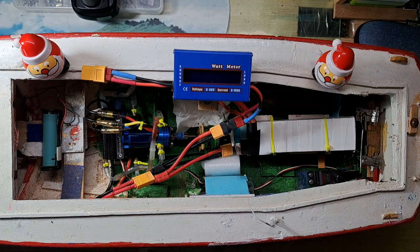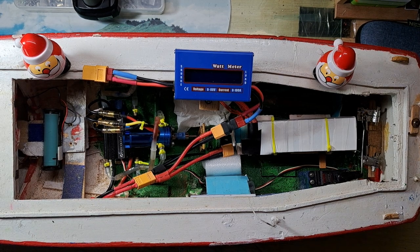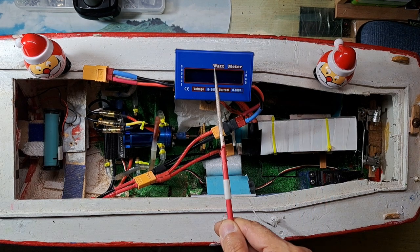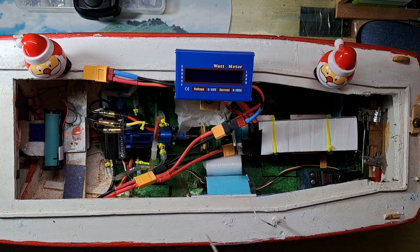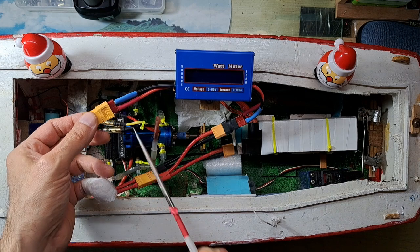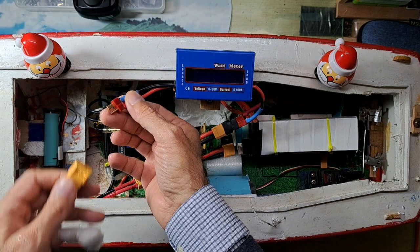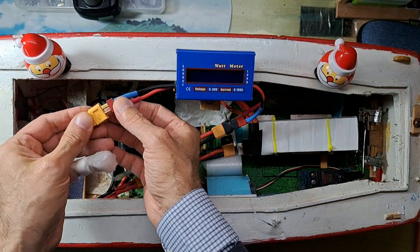Good morning everyone. Today I will show you the new acquisition of the Adventures channel — this is the wattmeter. It just arrived and I've been testing it. I will tell you how it works. First of all, it comes without connectors, so I soldered the key connector for my old boat and then I used an adapter for the new one.